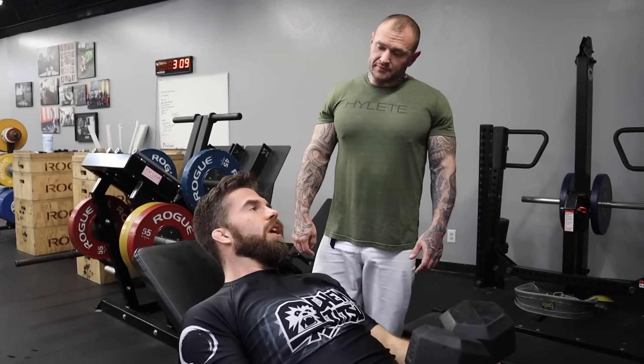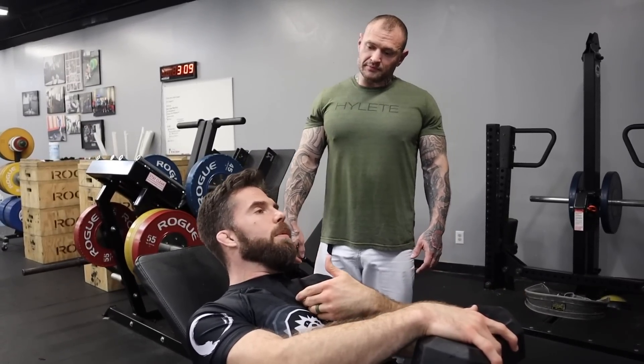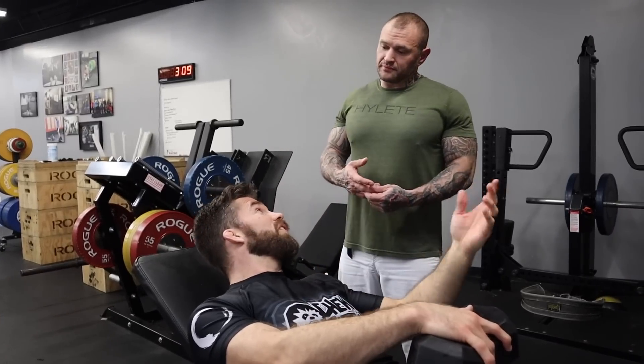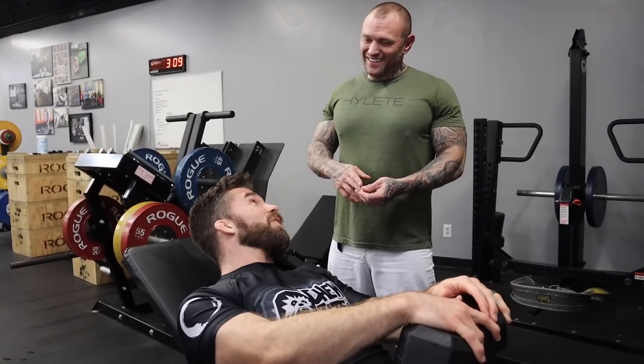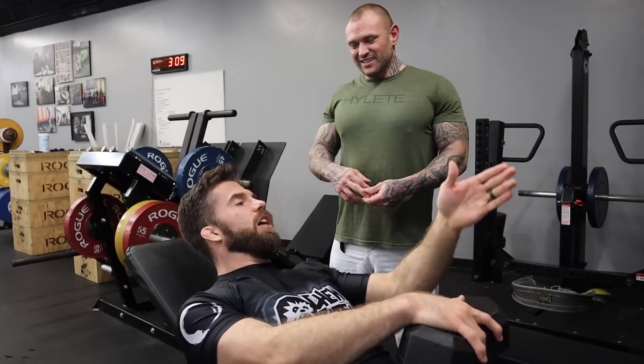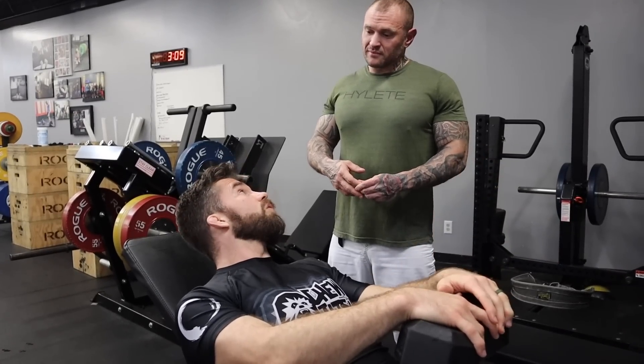It's almost like in jiu-jitsu — if I make a mistake against a blue belt, no big deal. If I make a mistake against a black belt, bad time for me. You can think of the blue belt as lighter weight and the black belt as heavier weight. So again, your margin for error is a little different.